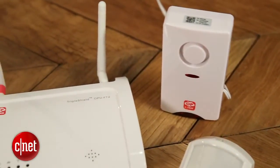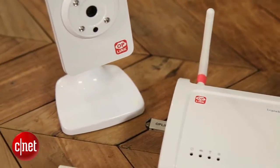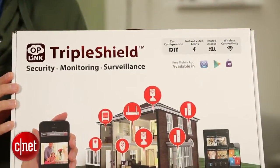Another nice perk about this system that we haven't seen with iSmartAlarm is that you have the option of a cellular backup. You can purchase an additional modem that, for an extra $10 a month, will give you that cellular backup in case your wireless network goes down. That's a good option to have.